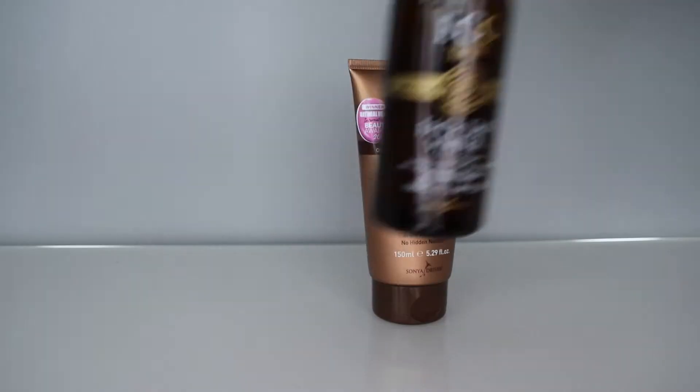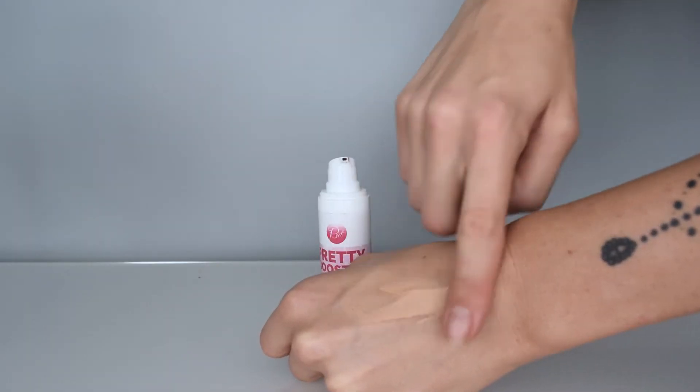So my new sunless tan routine is this: I make sure I receive proper vitamin D daily. I use a non-toxic self-tanner with incredible oils, a tinted moisturizer with SPF, and sometimes if I want to look extra bronze, I'll put on a bronzer. There is a very fine line between looking tan and looking like you've rolled in a bag of Cheetos. I'm definitely the type of person who wears their tan like a badge of honor.